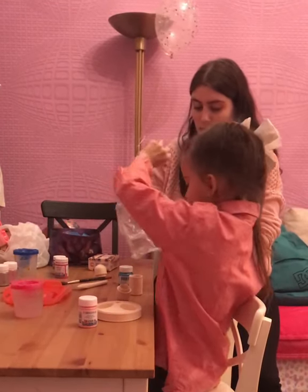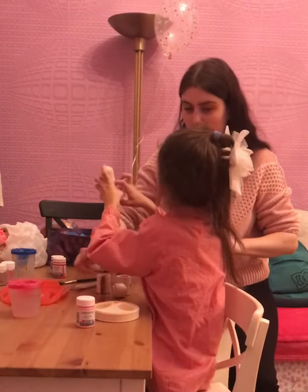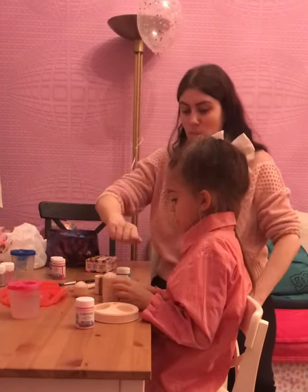Here we'll have salt. That's where we'll put the salt. Right, here we will do this. Okay, do you want to?